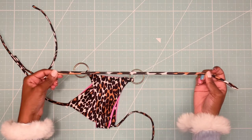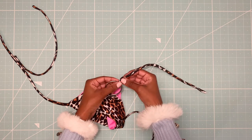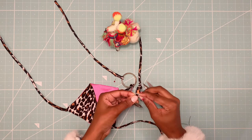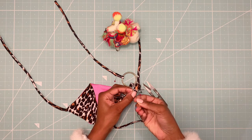Now I am taking my two remaining straps and folding them over the o-rings about an inch. Then I hand stitch them. You can use a straight stitch on your sewing machine to do this step, but I prefer to hand stitch in order to keep them perfectly aligned.